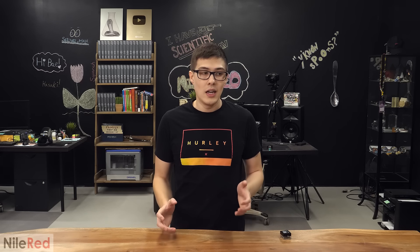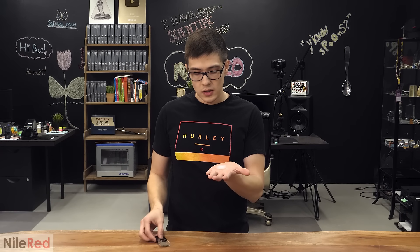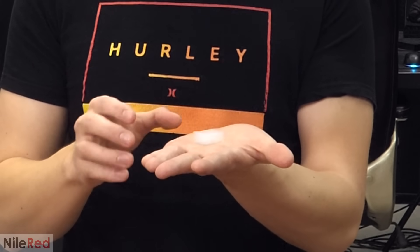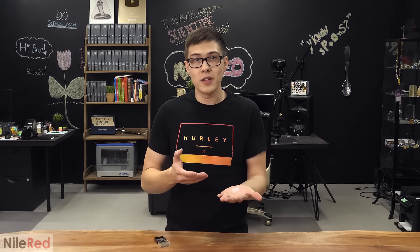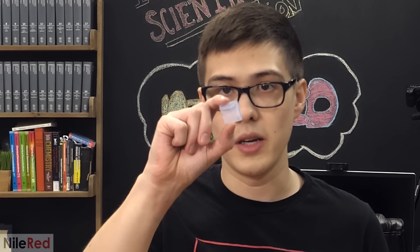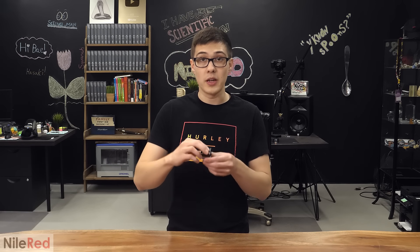About a year and a half ago, I started getting really interested in aerogel, and despite it being kind of expensive, I went out and bought some. I got this little square of it, which is pretty cool. It has this weird haziness to it, and it kind of looks blue. This thing is also super light — you can barely feel that it's in your hand. After playing around with it for a bit, I decided that I really wanted to make it.